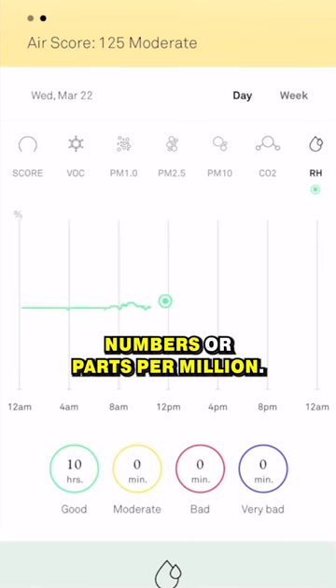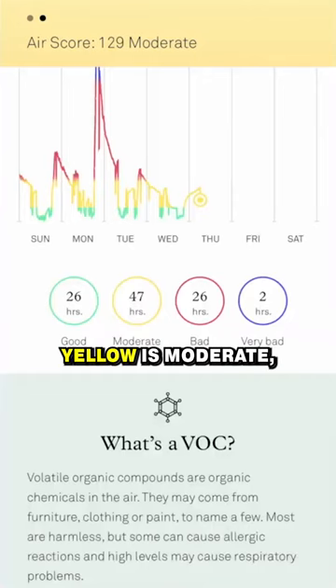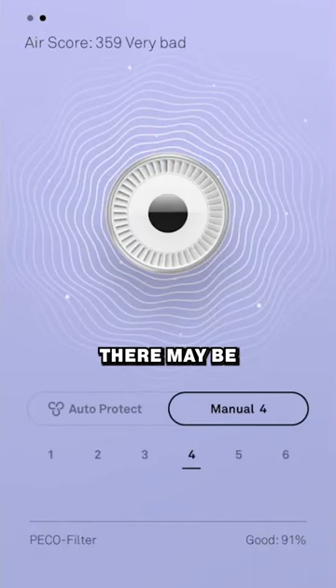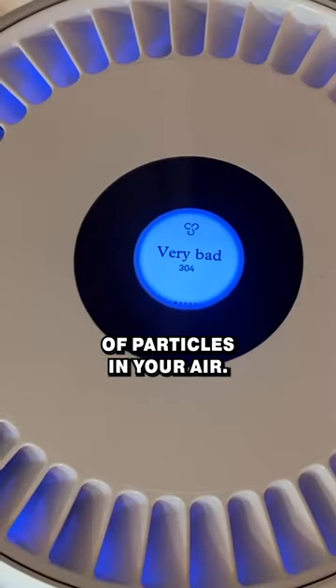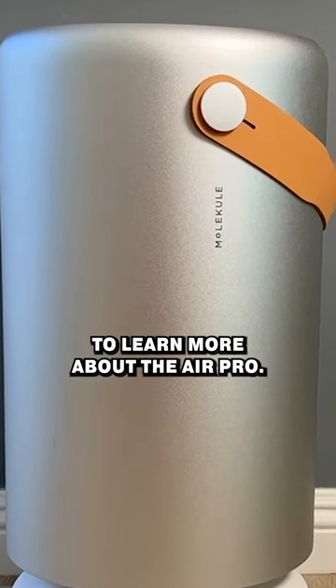There's no trying to analyze numbers or parts per million. Green means there's a low level in the air, yellow is moderate, red is bad, and purple means there may be a very unhealthy concentration of particles in your air. Head over to Molecule's website to learn more about the Air Pro.